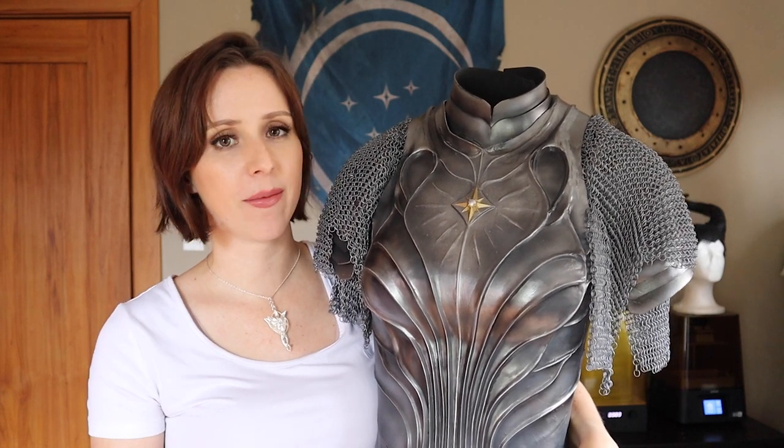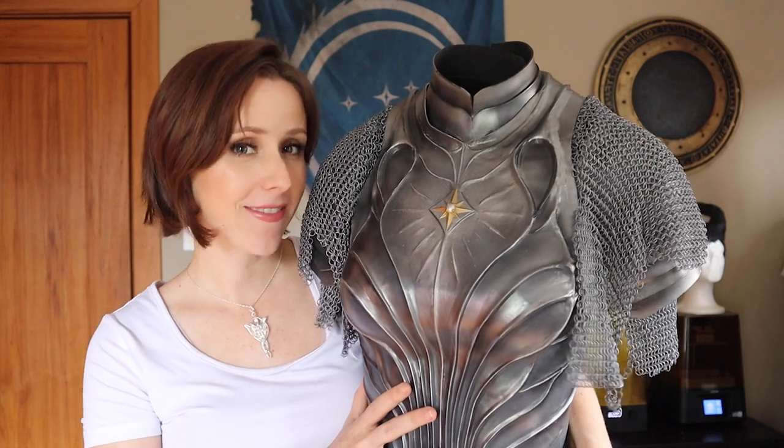Hi, I'm Domenica from Sunday Slays Cosplay and today I'm going to show you how I made my Galadriel breastplate from the Rings of Power. So, let's get crafting.